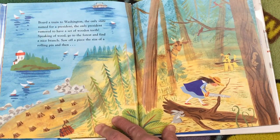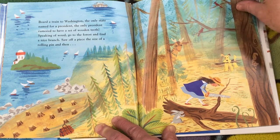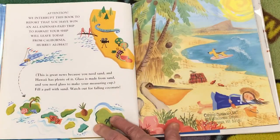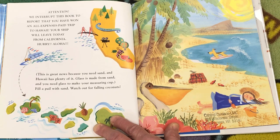Board a train to Washington — the only state named for a president, the only president rumored to have a set of wooden teeth. Speaking of wood, go to the forest and find a nice branch. Saw off a piece the size of a rolling pin. Attention! We interrupt this book to report that you have won an all-expense-paid trip to Hawaii. Your ship will leave today from California. Hurry! Aloha! This is great news because you need sand, and Hawaii has plenty of it. Glass is made from sand and you need glass to make your measuring cup. Fill a pail with sand.